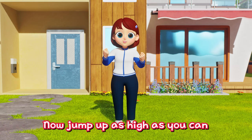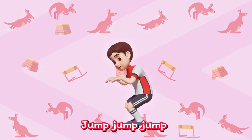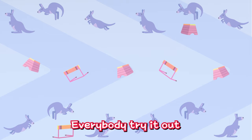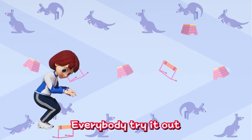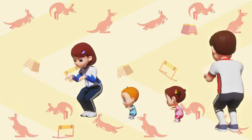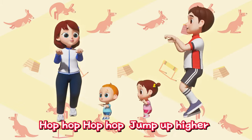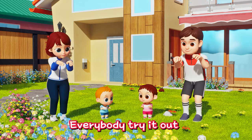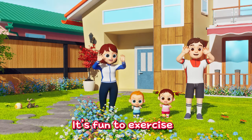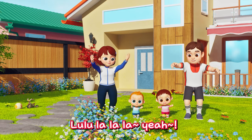Now, jump as high as you can like a kangaroo! Jump up like a kangaroo — jump, jump, jump! Hop, hop, hop, hop! Everybody try it out — jump, jump, jump! Hop, hop, hop, hop! Hands together, feet together — hop, hop, hop, hop, jump up higher! Everybody try it out, warm up exercise! It's so fun to exercise! Lu-lu-la-la-la! Yeah!